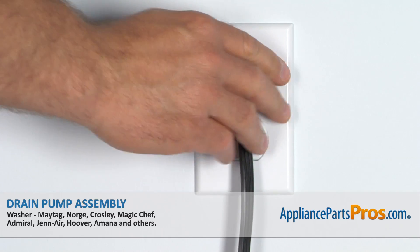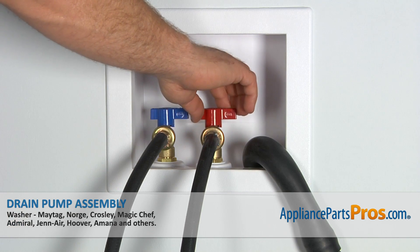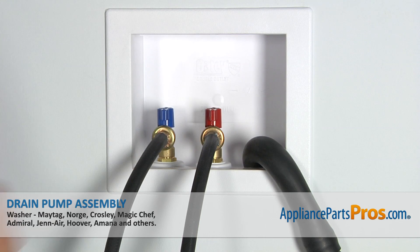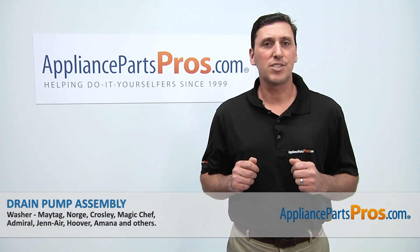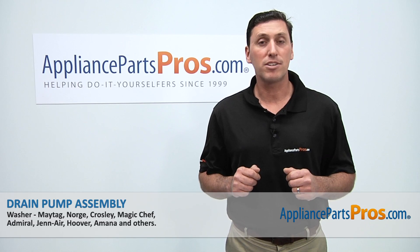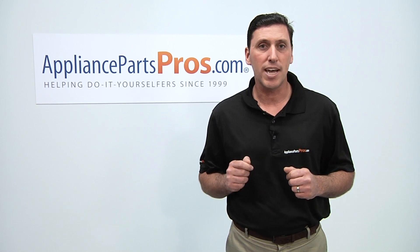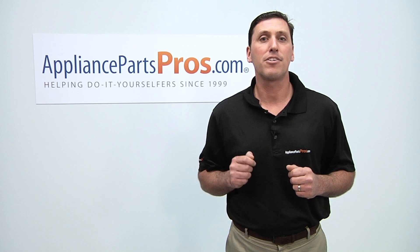Afterwards, reconnect the power cord, turn on the water supply, check for any leaks, and if everything is fine, then your washer should be ready for use. Thanks for joining us for another successful repair, brought to you by AppliancePartsPros.com. Be sure to check out our other repair videos on our website, on our Facebook page, and on our YouTube channel.